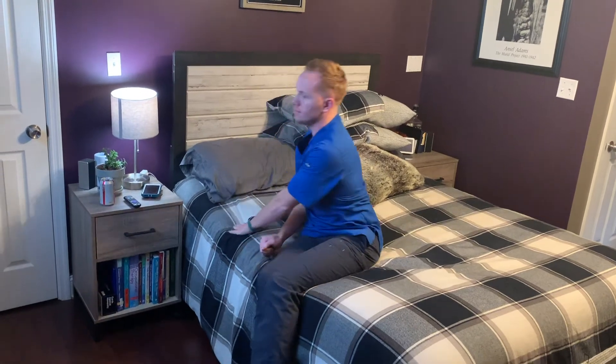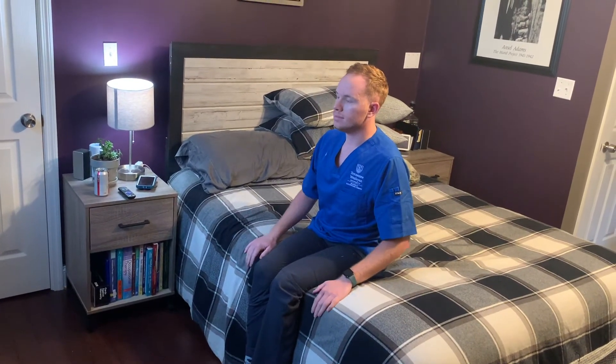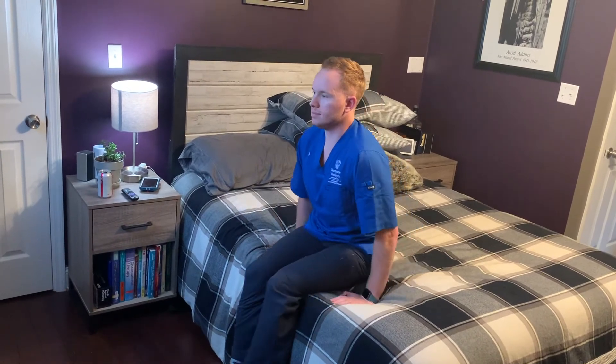Be sure to remember BLT — no bending, lifting, or twisting in this process. Once you scoot yourself to the edge of the bed, you'll use both of your arms to push up.